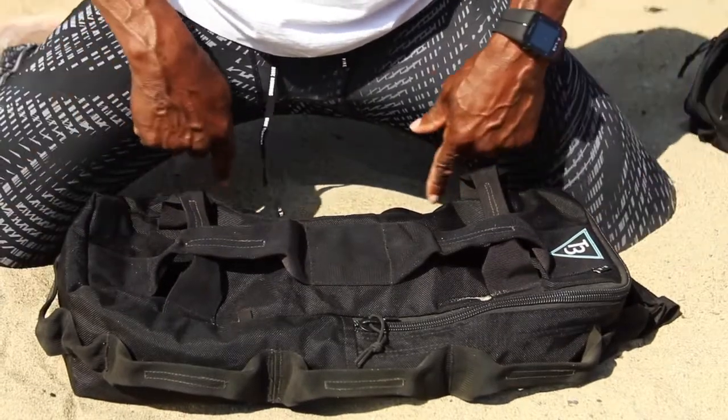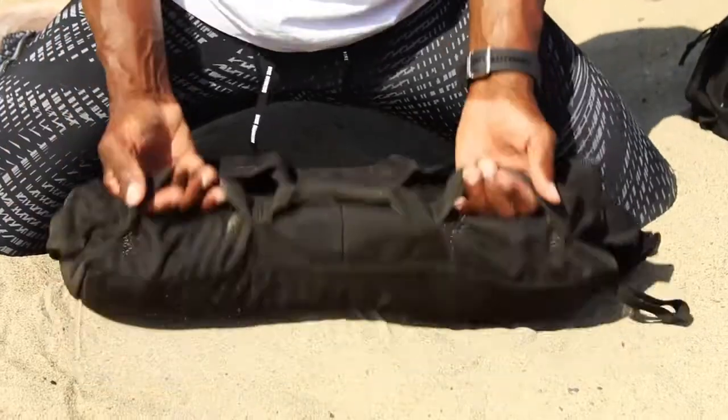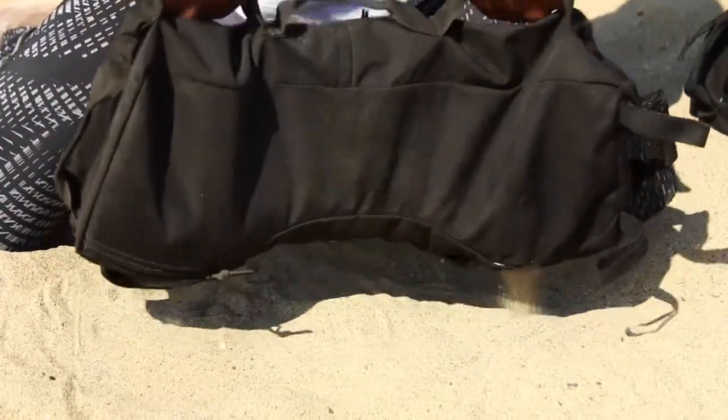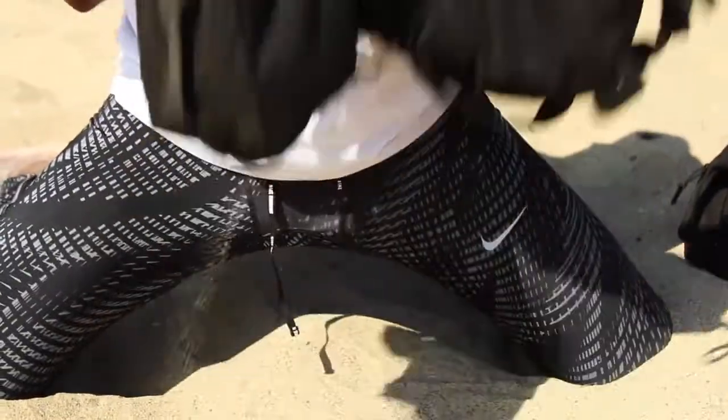But once again, we'll go back to the D handles all the way around. Even the ones at the top — three at the top — allows you to grab the bag and get a different focus, depending on where the weight is shifting.